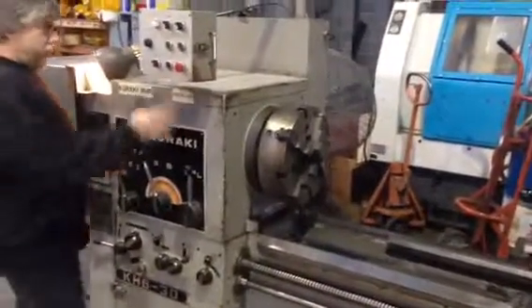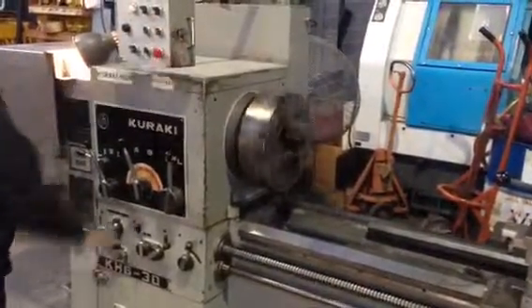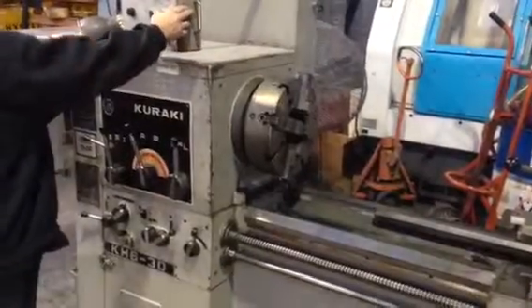Kick it over to number 2. And it's on A, so now we should do 90. Kick it over to number 3. And we should be doing 130.